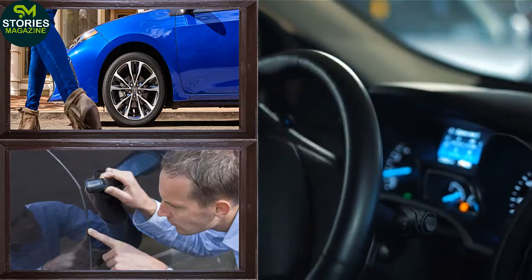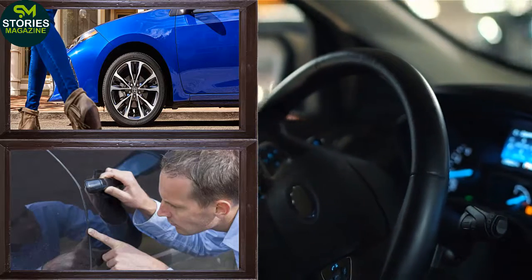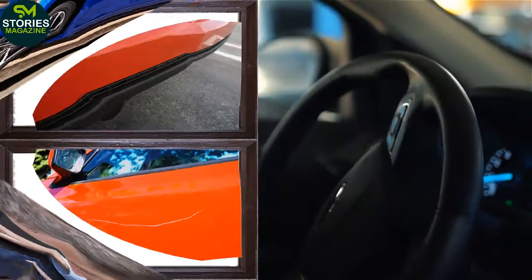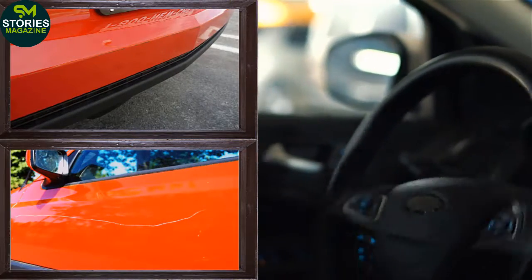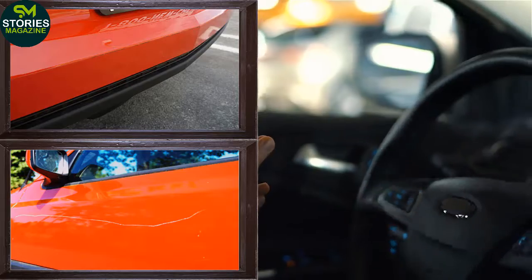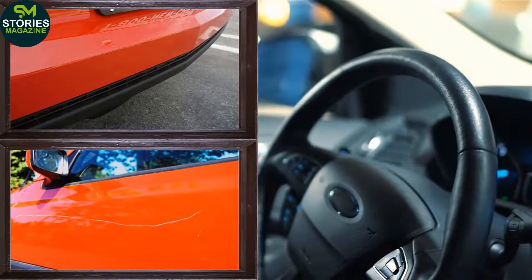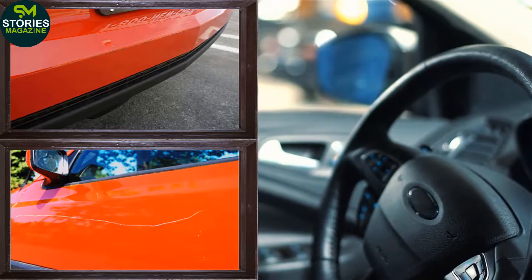WD-40. Though WD-40 cannot completely remove medium scratches, it can hide them. It is better to apply WD-40 after washing the car. First, apply the WD-40 by spray on the scratched area, then use a microfiber cloth to buff the area and you will find the scratch has gone.